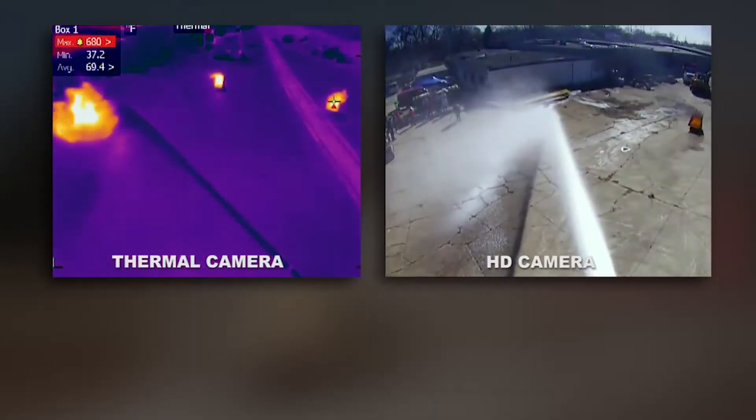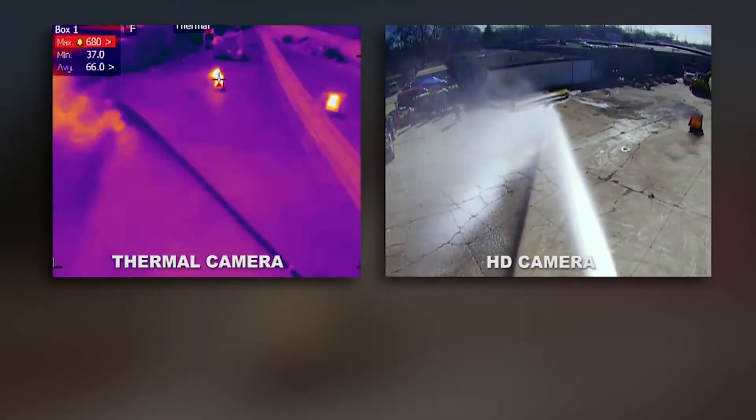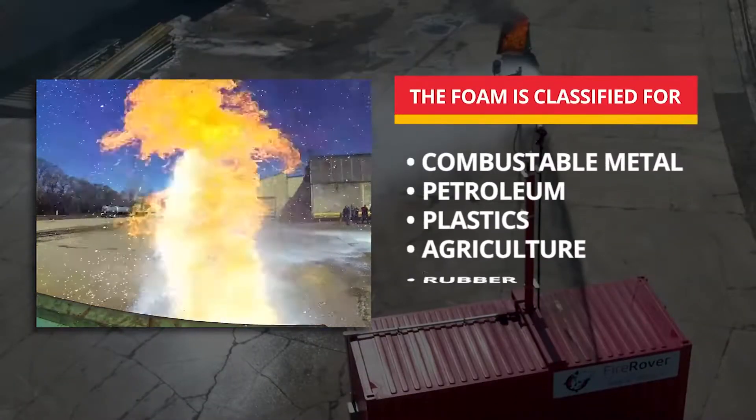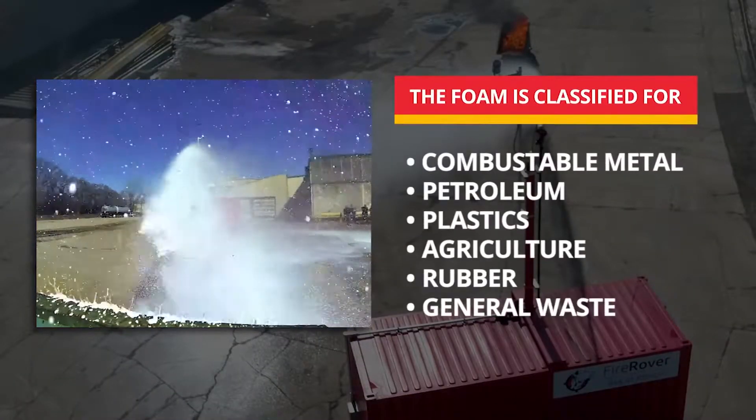Operators aim the foam using both thermal and HD footage. The foam is biodegradable and classified for metal, petroleum, plastics, agriculture, rubber, and general waste.